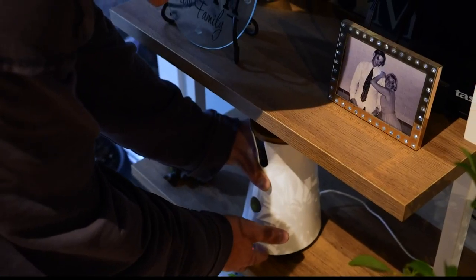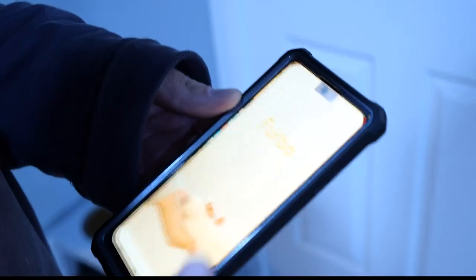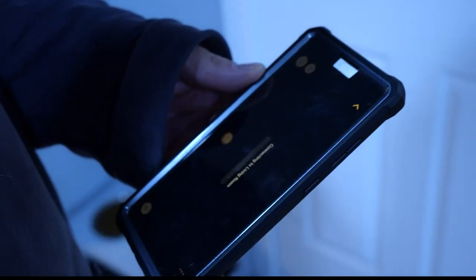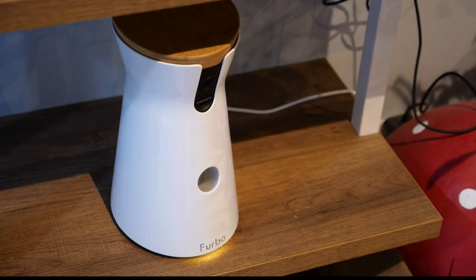We put it on a bookshelf in the living room, and immediately the design made it feel at home without screaming, hey, I'm a camera. Once in place, we fired up the app and immediately we could see our furry friend sitting around. The picture was clear and colorful with a nice smooth motion, plus the audio was clear and crisp.